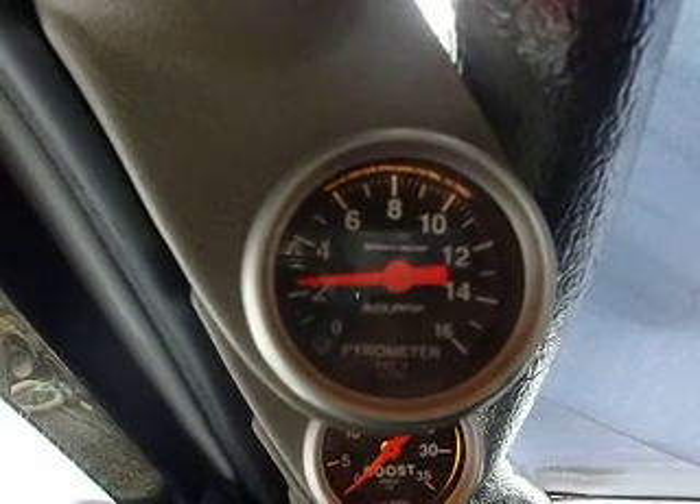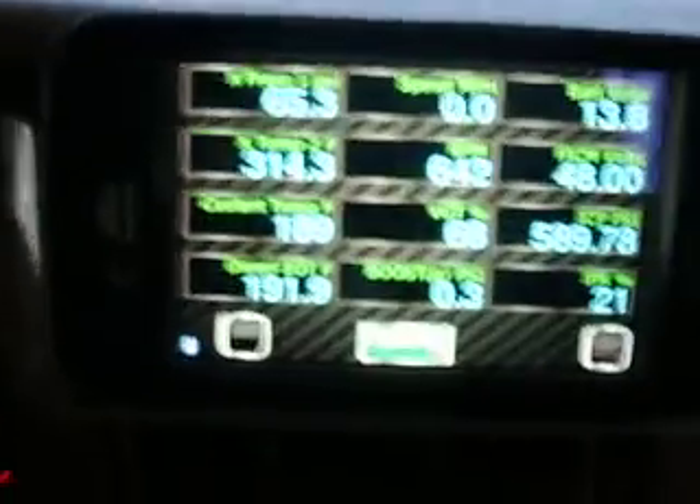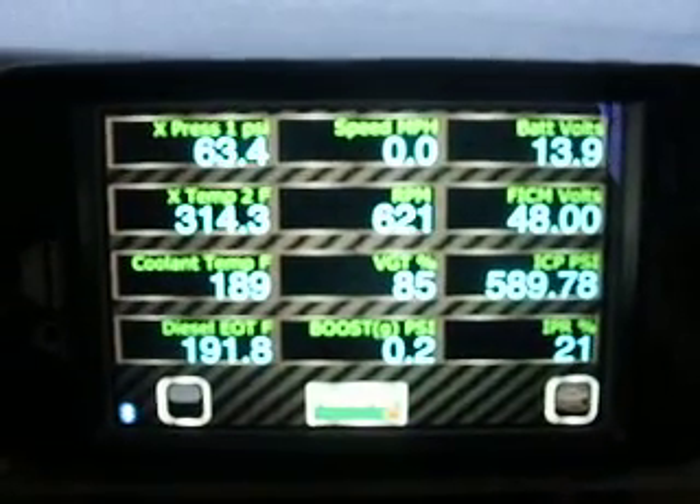It makes a big difference where you have that probe. Just to give you guys an idea of the capability of the Dash Boss.